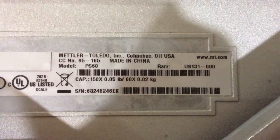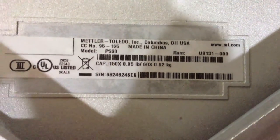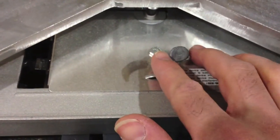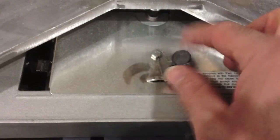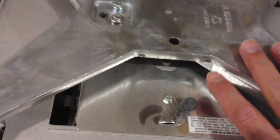Take the lid off — it comes right off, there are no screws. You can see the model of this one is a PS60. They are locked here so that you can't tinker with it or alter the scale.